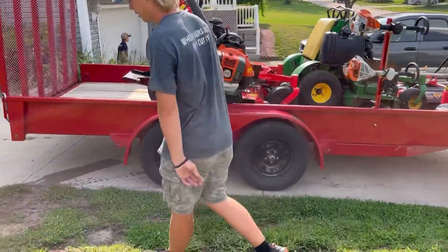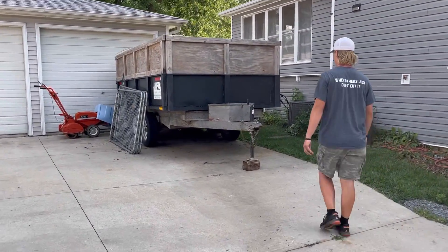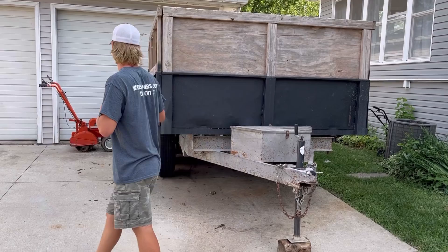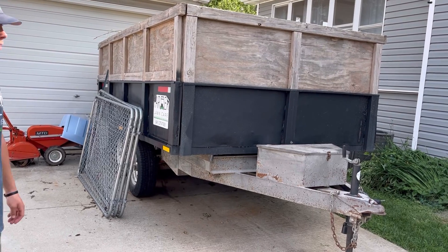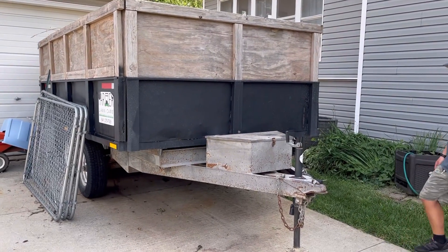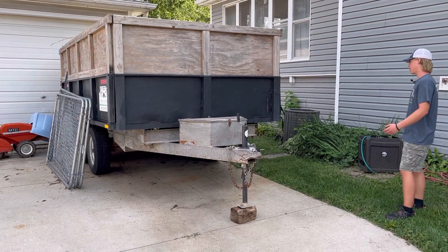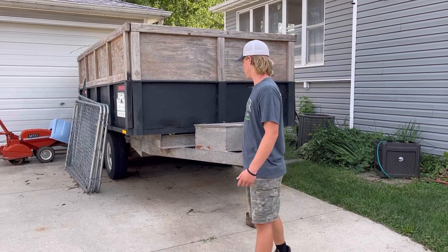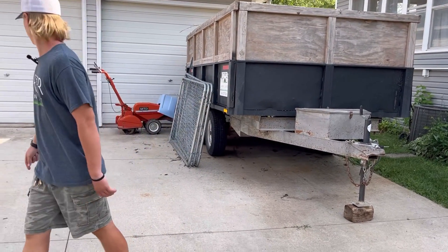Moving along, the dump trailer is kind of buried in stuff but I picked this up this year as well. This is an 8x12 tandem axle dump trailer. It's got 5,000 pound axles, so 10,000 pound capacity. It's not in fantastic shape — I got a steal on it, it was super cheap. I repainted it and have been slowly fixing it up. When I got it it had about six nails in the tires, so every tire got plugs and a couple got replaced. It works super good — I don't know how I survived without it.